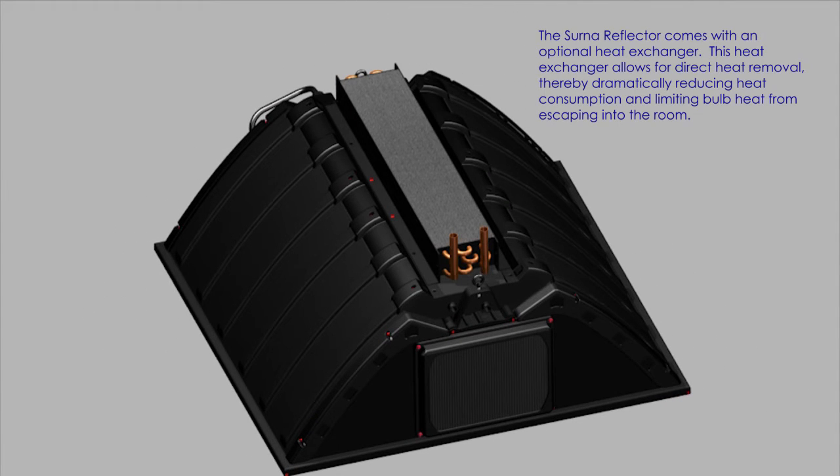The CERNA reflector comes with an optional heat exchanger. This heat exchanger allows for direct heat removal, thereby dramatically reducing heat consumption and limiting bulb heat from escaping into the room.